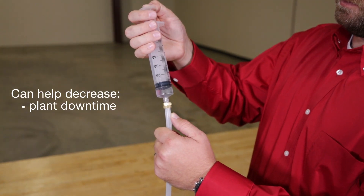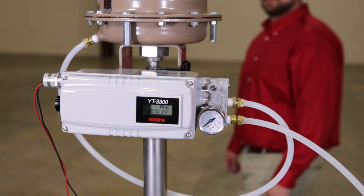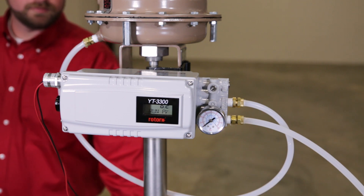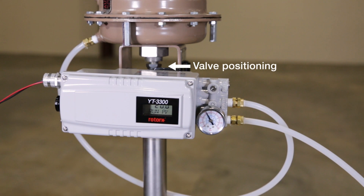The YT-3300 smart valve positioner is reliable, durable, and can help decrease plant downtime and repair costs. Once again, the YT-3300 has ingested the water and is moving the valve to its set point.